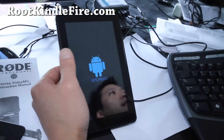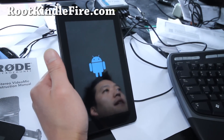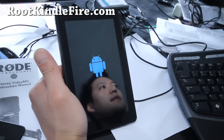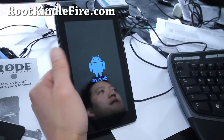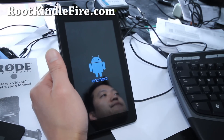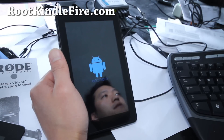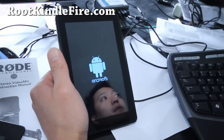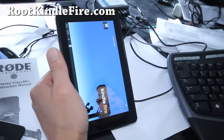That's what the boot animation looks like — I just wanted to show you — kind of cool. I think this is a completely usable ROM, and it doesn't look pretty, obviously, because it's still Gingerbread on your tablet device. But everything works, so it's actually kind of cool.